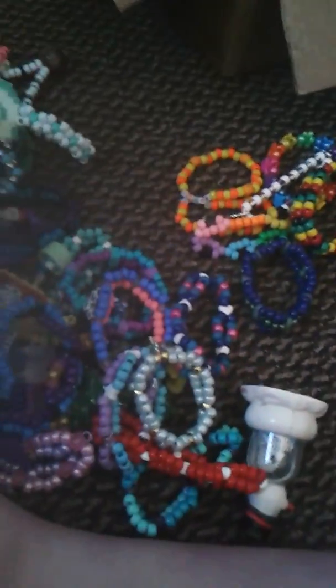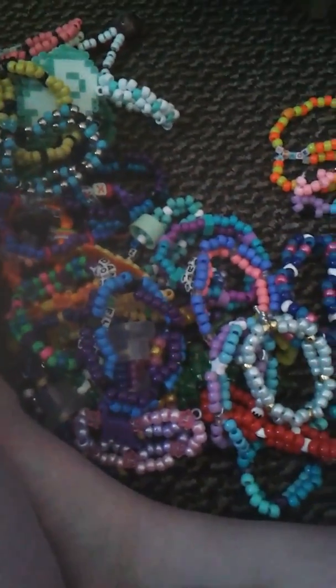Hi everyone! I'm going to be doing a candy collection of my doubles and fatties. It's kind of a lot in person, but I guess not on camera.